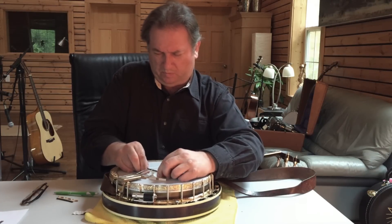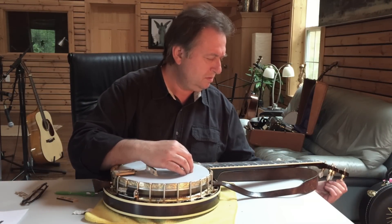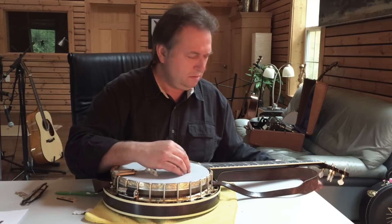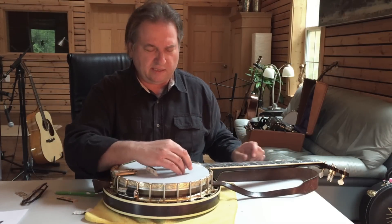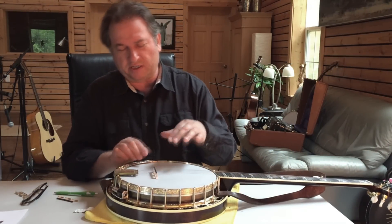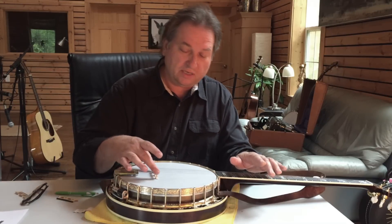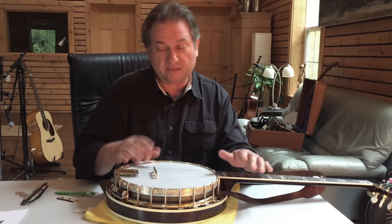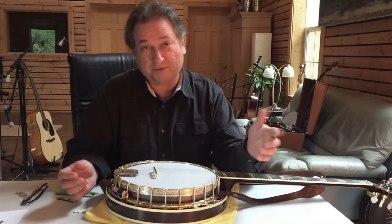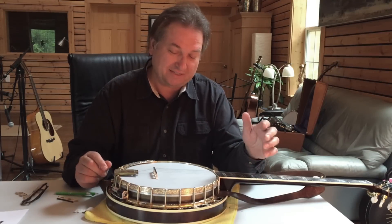The bridge sounds instantly even because there's no pressure inside the bridge — it is already almost like a played-in bridge. It will still take a while for all the wood fibers to break completely, but this bridge will not warp and will stay the same and stay healthy for a long, long time. That's why I'm so happy about this, because it really works wonderfully and it sounds fantastic — so give it a try.